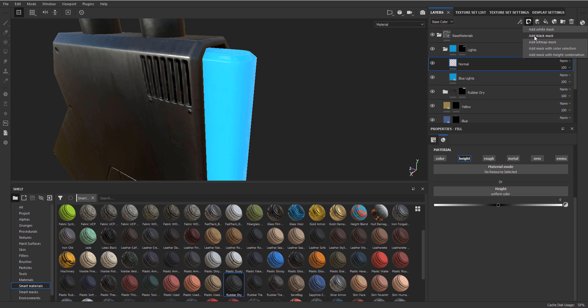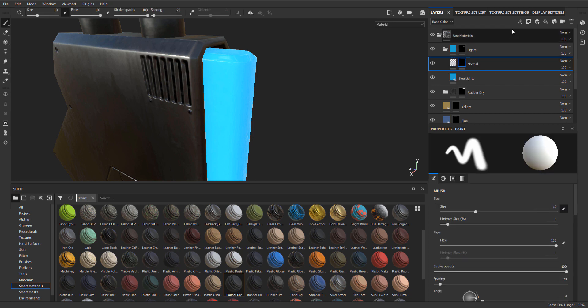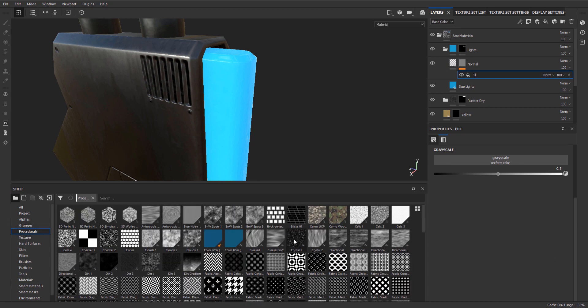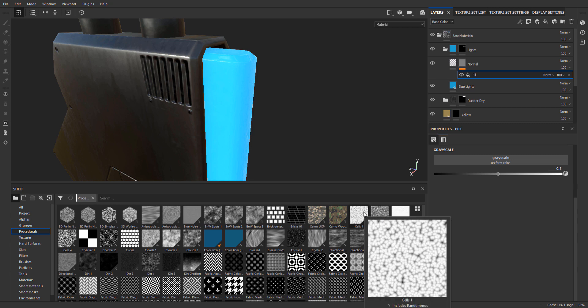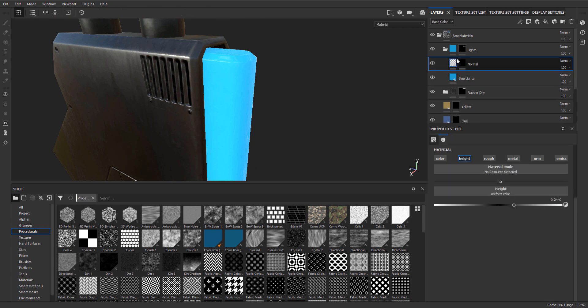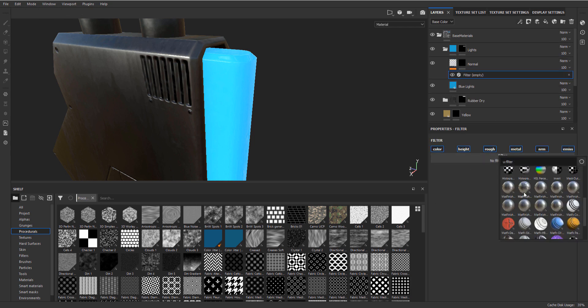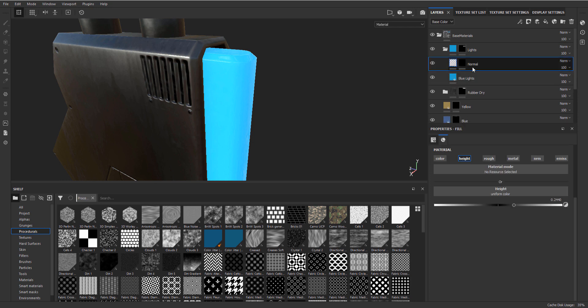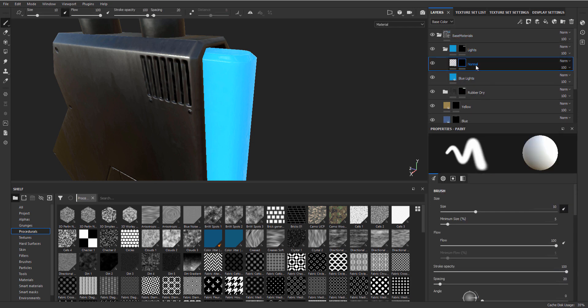For this fill layer we are going to go into procedures because we can have something a bit more interesting. Actually, you know what - let me test if we go on the fill layer and add a filter and try Matte Finish Hammered or Raw. Ah, that's too bad - never mind, ignore what I just did. Because we don't have a base color it will not really work. So let's just try it again with a fill layer.